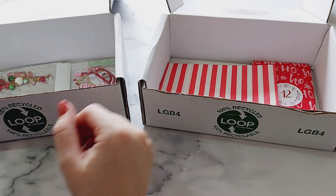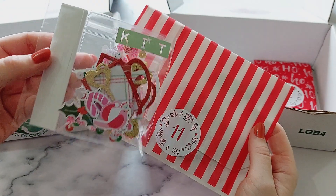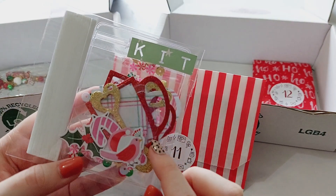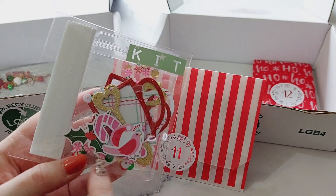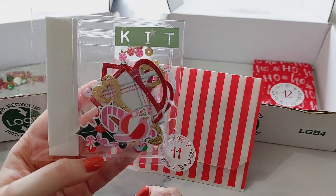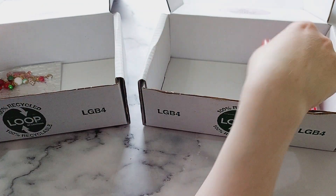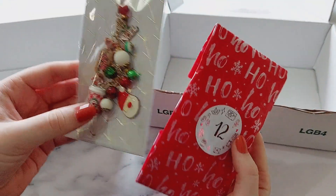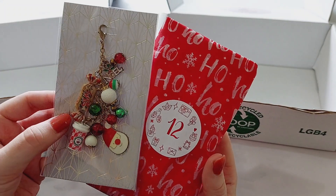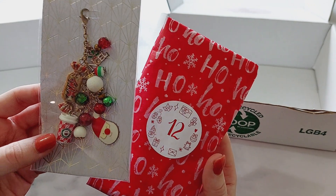Number eleven is the embellishment kit, and I decided to make a kit for the hot chocolate mugs. You get everything inside which you need: the shaker layer, the acetate, the background piece, decoration pieces, the sequin mix, and the foam tape. Then last of all is the dangle charm — with it being Christmassy it's got some Christmas chocolate charms, a little coffee mug, a Santa, and all different Christmas beads.